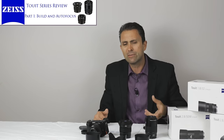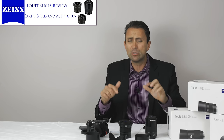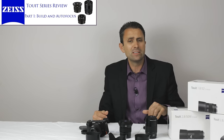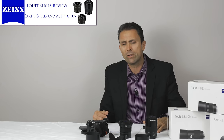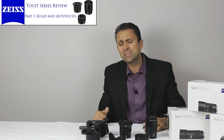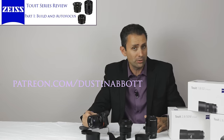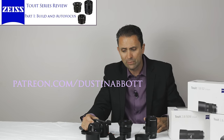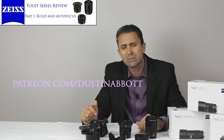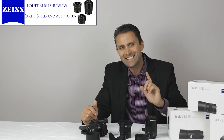If you'd like to look in the description below, you can see the image gallery I've created with each one of these lenses represented with photos from each of them — take a look there and I think you'll enjoy what you see. I'm Dustin Abbott. If you haven't already, you can follow me on social media, or help fund future reviews by becoming one of my patrons on my Patreon account. And of course, if you haven't already, please click that subscribe button. Thanks for watching. Have a great day.